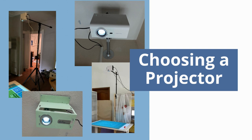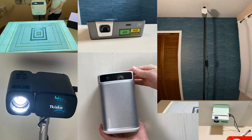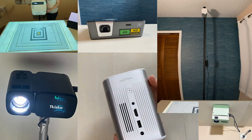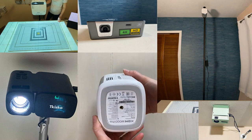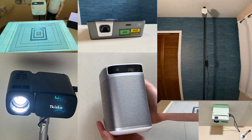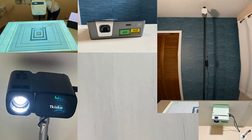Now, when it comes to projector sewing, choosing the right projector for your space is essential to having joy in sewing with a projector. You'll want to find a projector that suits your sewing space. But don't worry, we've got the resources you need at projectorsewing.com. Check out the link in the description for my top recommended projectors for sewing and what spaces they are right for.